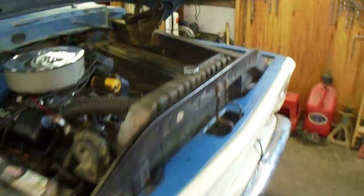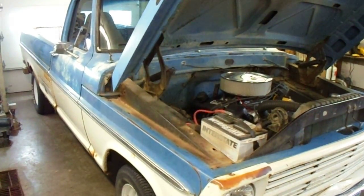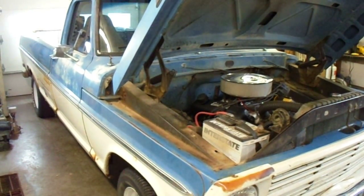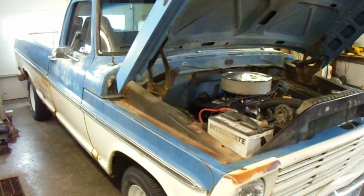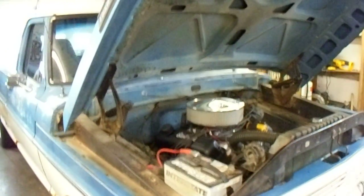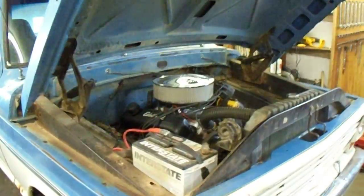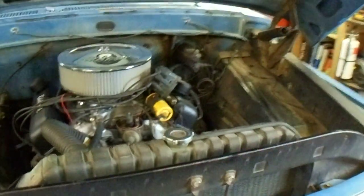Just a quick overview: the pickup ran really good, very torquey on the bottom side. The motor was strong but it didn't quite carry up top the way I wanted. I hadn't done an initial tune or a final tune after I broke the cam in, so I got it up to the shop and put a dial-in timing light on it.